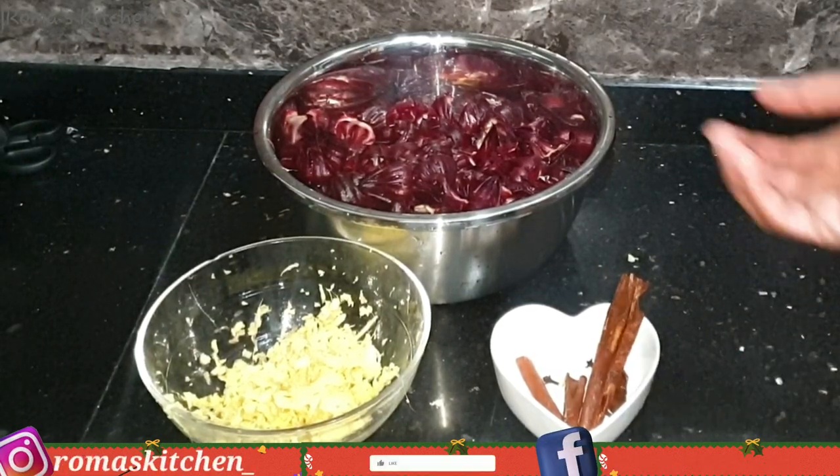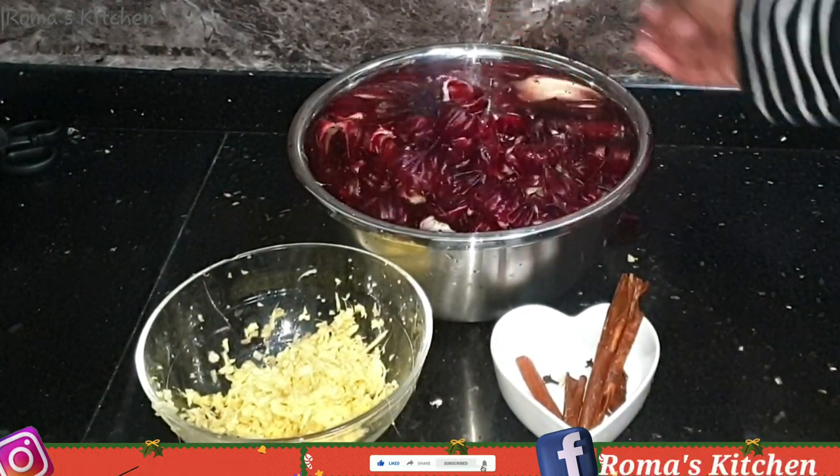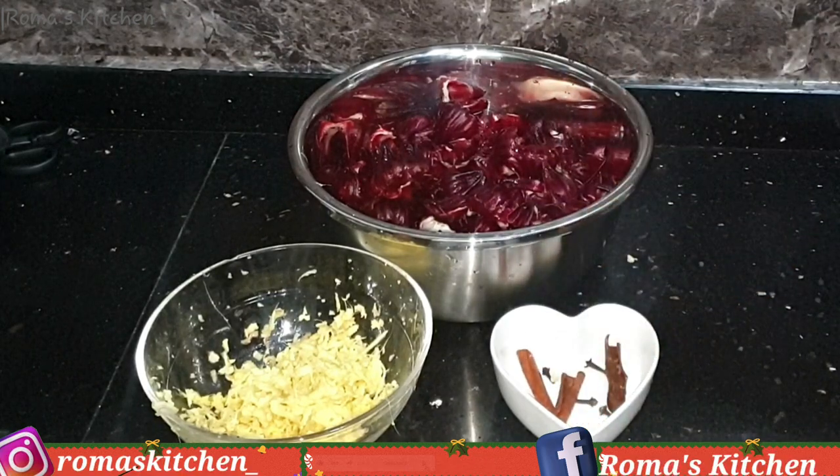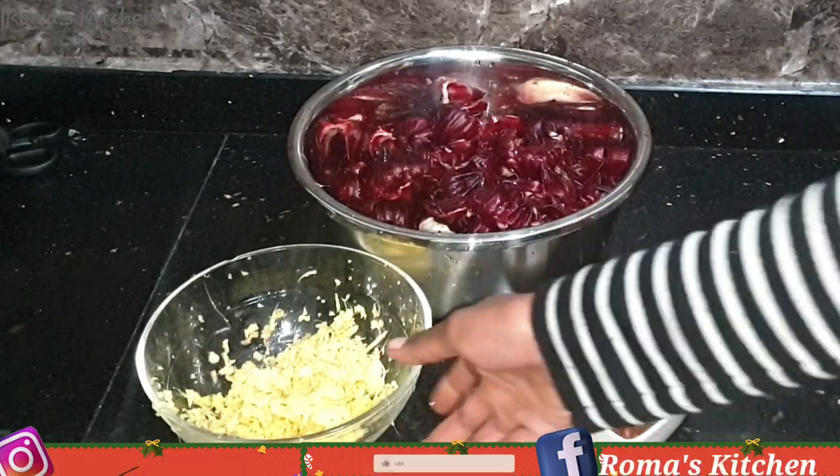So this is about a pound and a half of fresh sorrel petals. Of course you can use dried sorrel petals if those are what you have. I have just a little spices here because I do not like a sorrel that's overly spiced.